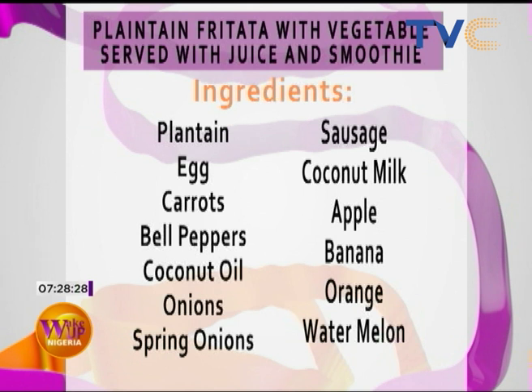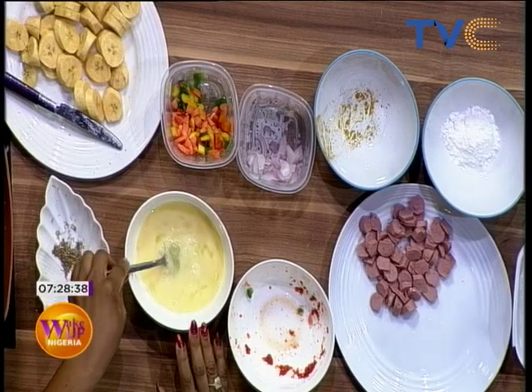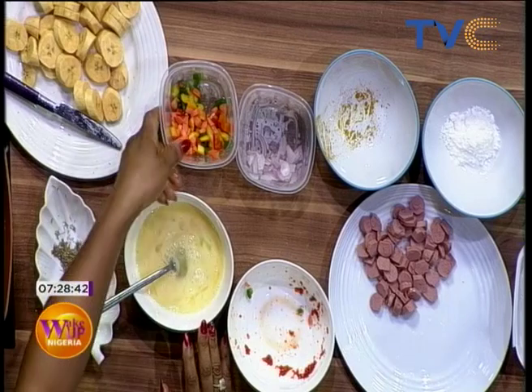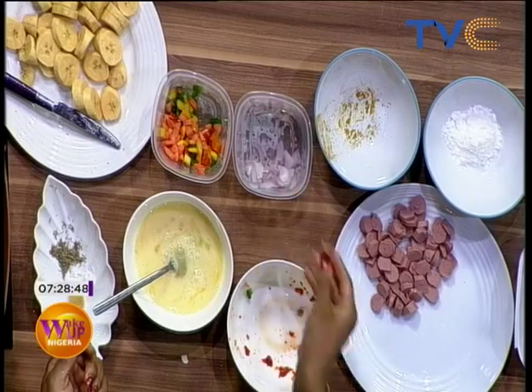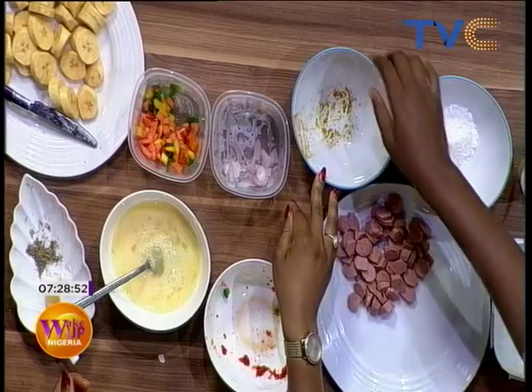Chef Nina, birthday girl — I see you ditched your apron today! Someone made this for me, so I just had to. Alright, let's talk about the ingredients. We're making use of plantain. We also have a carrot, bell pepper — the green one and the red one.